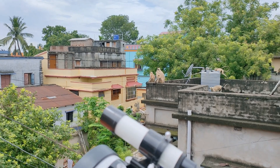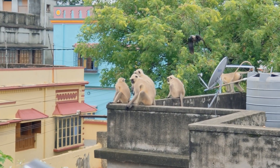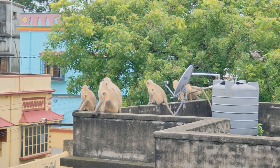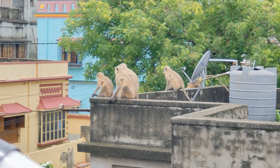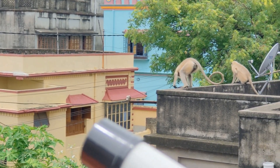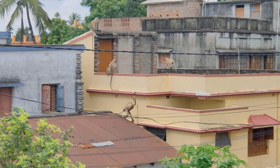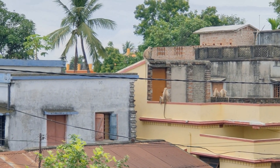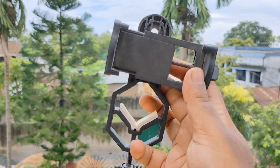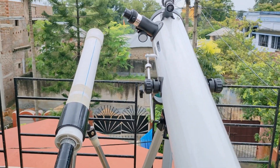Oh my god, look at them — have they come to see my telescope? Hope they are not interested in my telescope! Anyway, I'll give this and all product links in the description box down below, and also the contact details of Anand Traders where you can get all these products.